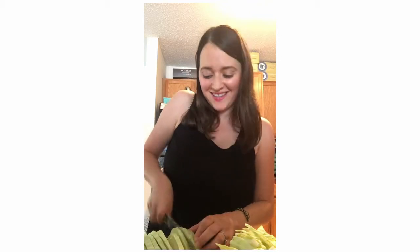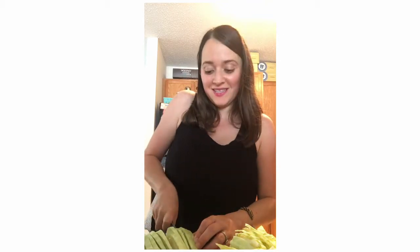As I said before, you can use your food processor, which I've done in the past, but one thing I hate about using my food processor is having to wash it. So I would just rather wash the cutting board later, especially if I'm using it several times.